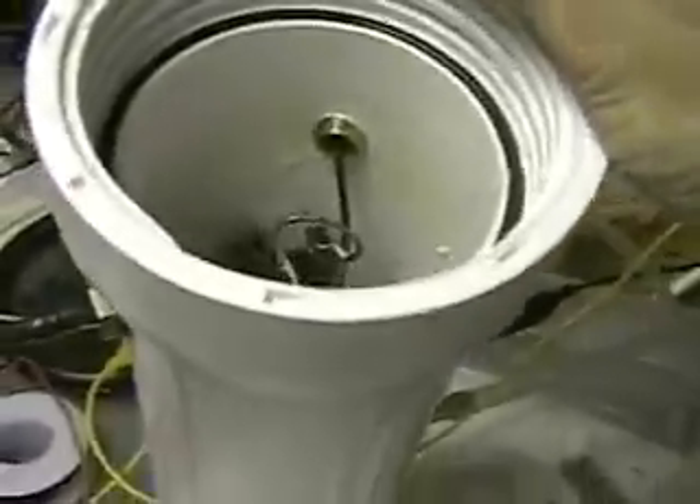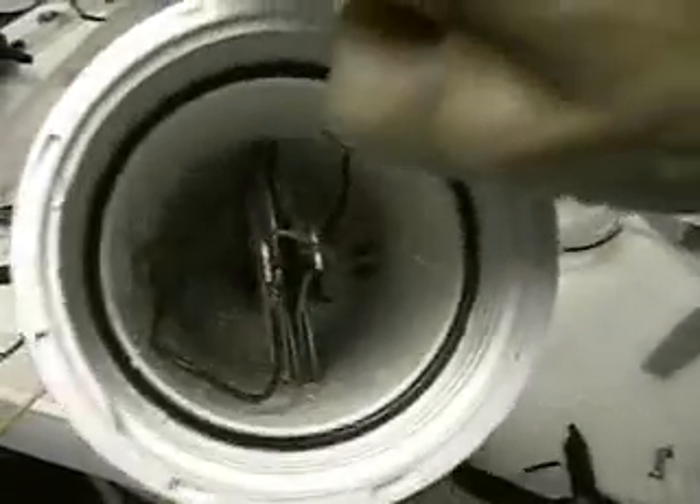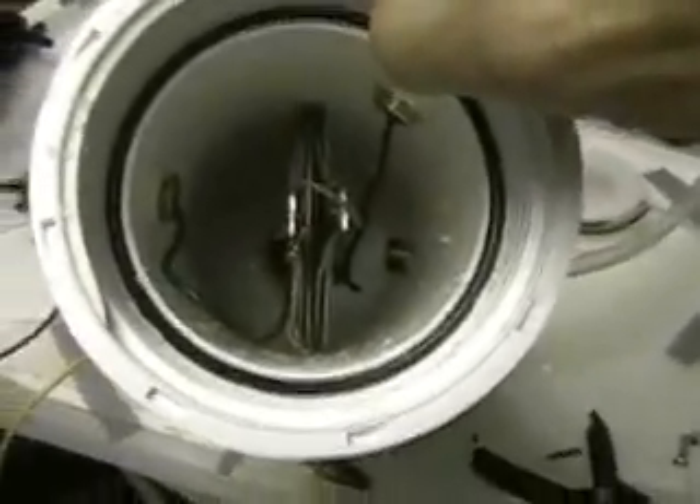We've taken the top off and you can see the seal and the screw top plate there. If you didn't have that screw down, the hydrogen would be escaping. Now we'll take a look at the cell inside, which is made up of four stainless steel plates — as I've shown in the other videos — and the right electrode there is positive.